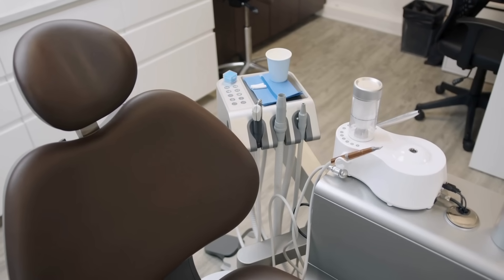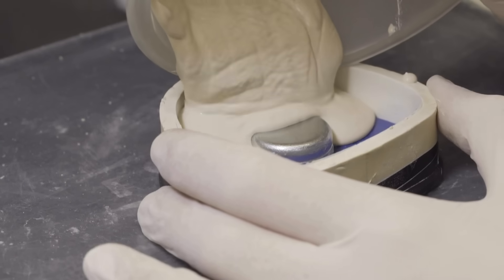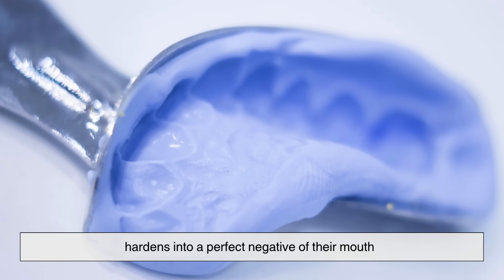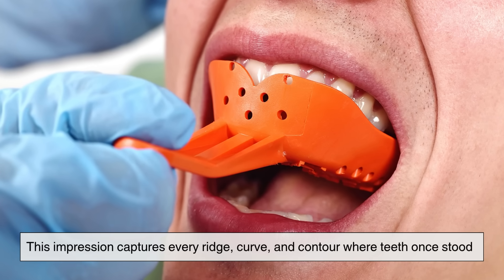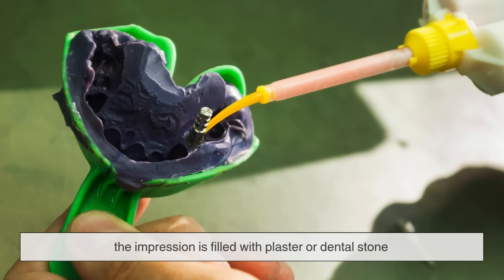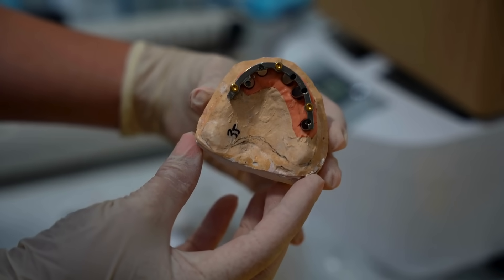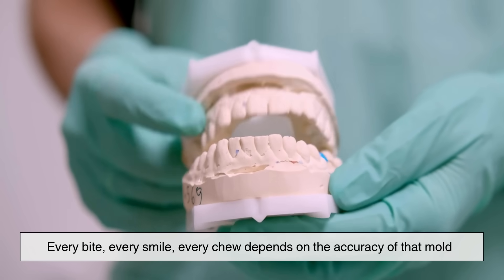The journey of a denture begins not in a factory, but in a dentist's chair. The process starts with a mold — an impression taken of the patient's gums using a soft, squishy material that hardens into a perfect negative of their mouth. This impression captures every ridge, curve, and contour where teeth once stood. Once set, the impression is filled with plaster or dental stone to form a positive model — essentially a 3D map of the patient's mouth. This model becomes the foundation for everything that follows. Every bite, every smile, every chew depends on the accuracy of that mold.